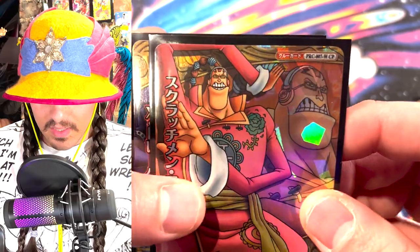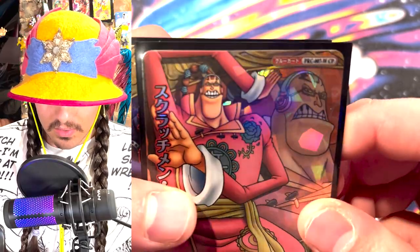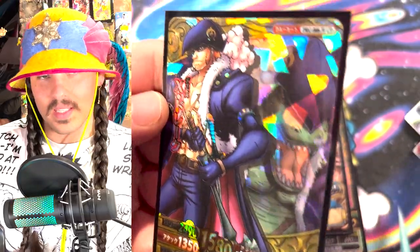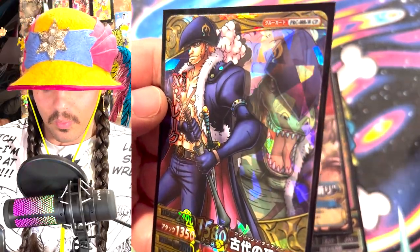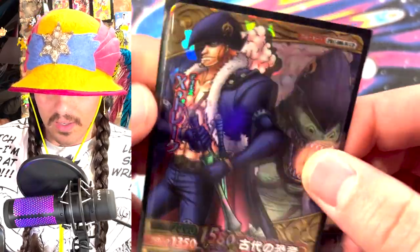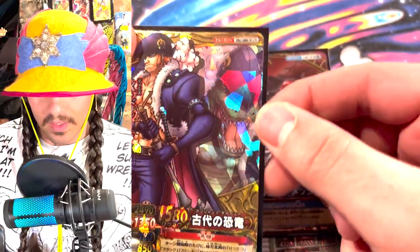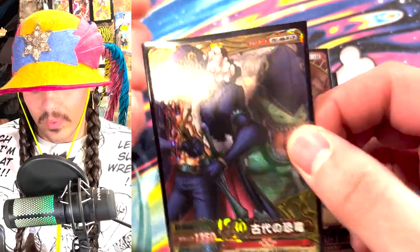Unfortunately, it is shattered glass. You got Basil Hawkins here — he's going to build his fortress, and Drake about to bop someone with a metal punch, punk style. And Scratchmen Apoo saying these are not spaces between my teeth, these are my black keys. So if you would like to hear my song, do not floss my teeth. And X Drake — I don't know whose side this guy's on. I still can't get a read on him. But anyway, these are shattered glass, so not like super hype, but the art is cool and the composition is cool.